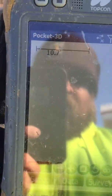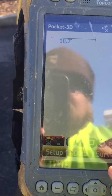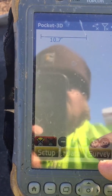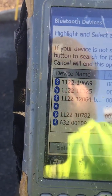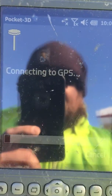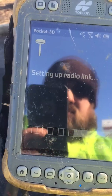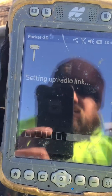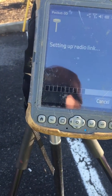Highlight it, hit OK, and we go through the process just like we would starting up regular GPS: Survey, Connect, looking for the serial number of our rover, then select. It will take a minute to connect, and that's where I'll pick up in the next video.